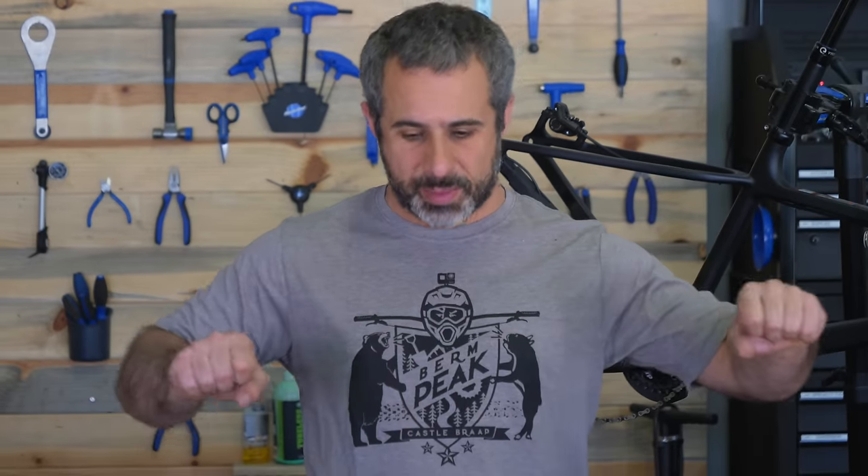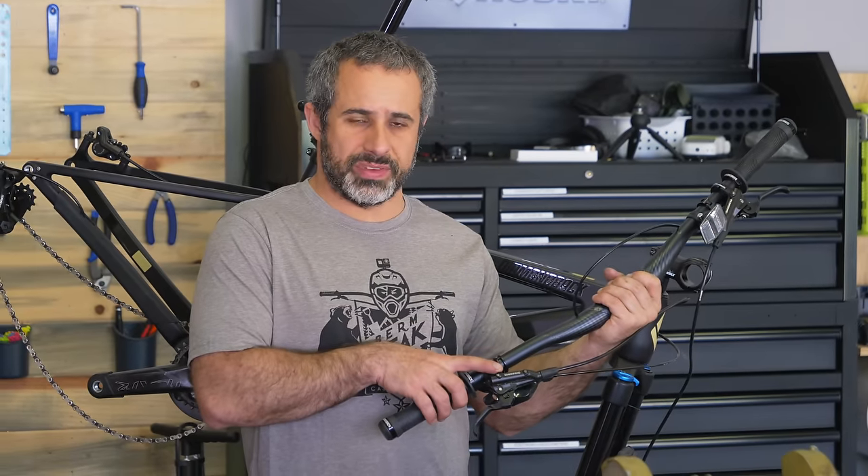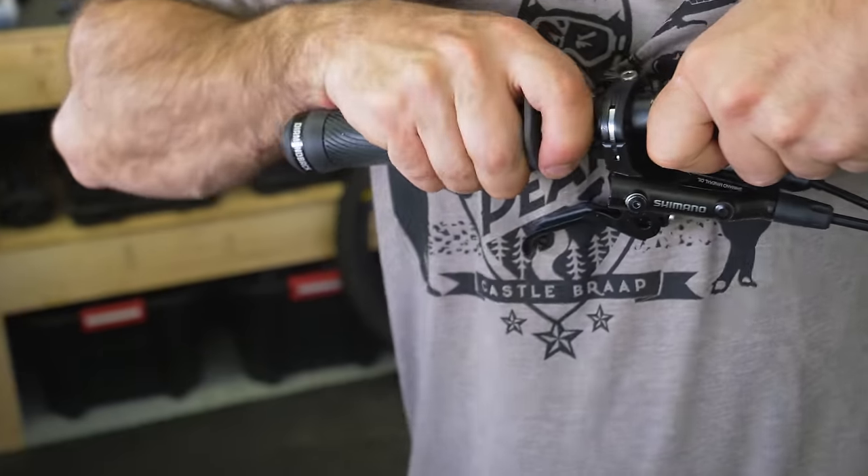Next up we're going to work on the cockpit — that's the handlebars, stem, everything up front for your steering and operating the bike. I'm going to take these brakes off and put some TRP brakes on from scratch. Let's start by taking all this stuff off, and then we're going to install the new cockpit.